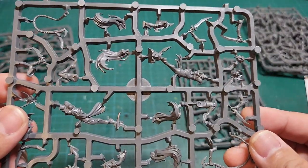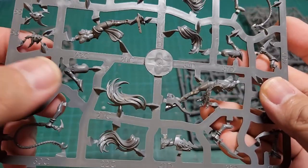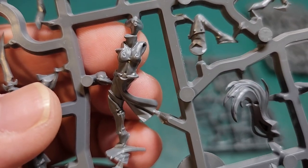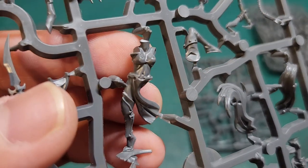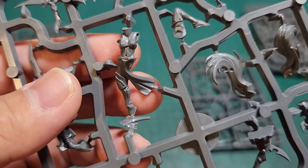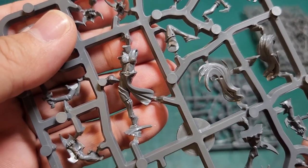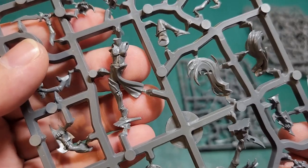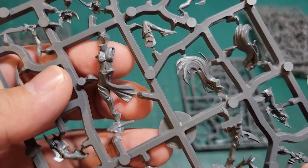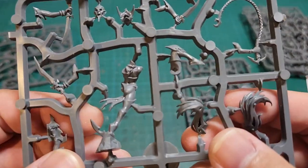Here's the second sprue in the set — you can see the whole body with one leg, and then you attach a separated leg to complete it. Look how nicely detailed it is — it kind of reminds me of a belly dancer or Slave Leia. The reason I like this design is that a belly dancer is very nimble and artistic-looking, very provocative and acrobatic, which is exactly like a Harlequin — they're both performers, so these bodies work great for that.